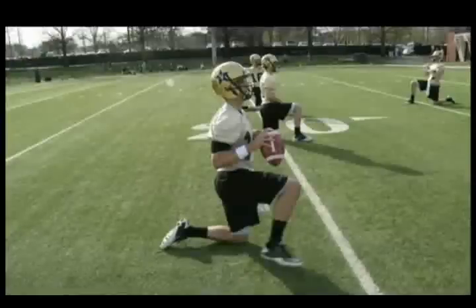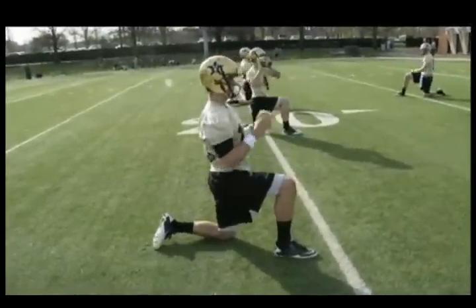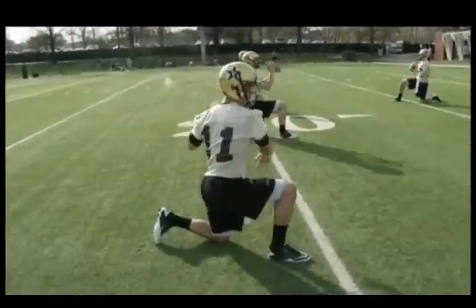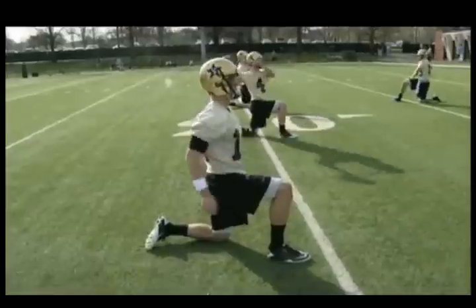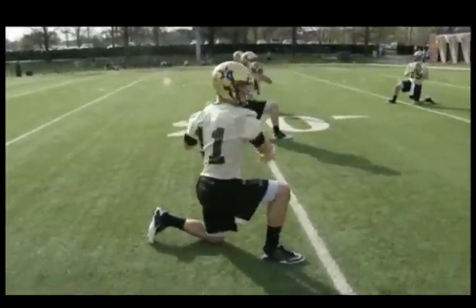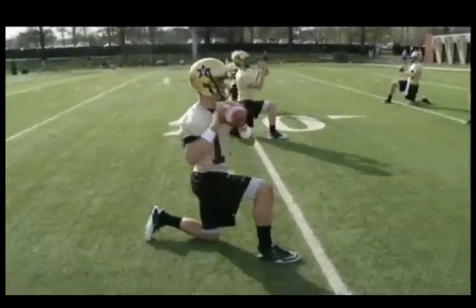Next we go right knee — so now our right knee is up, the second drill we go to. Same type of thing: we want left shoulder, right shoulder. We want to finish at the opposite hip and hit the guy in the face mask. Nice easy throws, still warming up our arms. This also helps us warm up our hips.